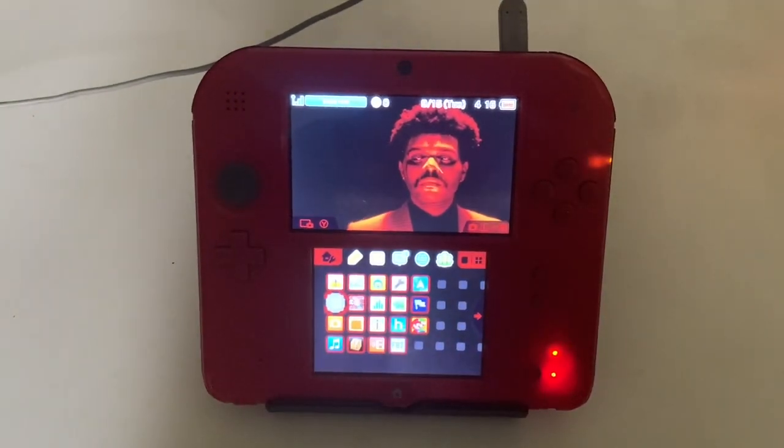What is going on guys, Evan here. Today I'm going to be showing you how to play DS games on your 3DS without the need of any sort of flash cart.